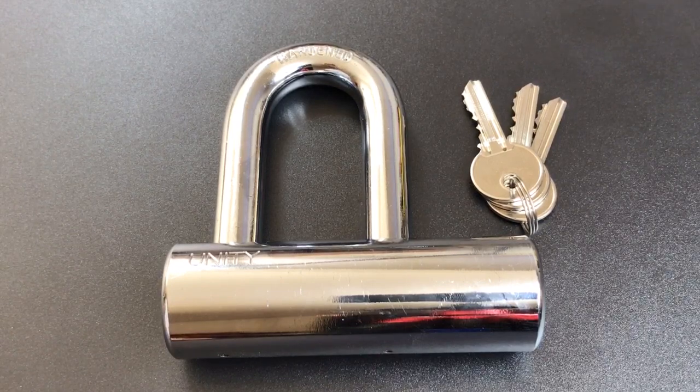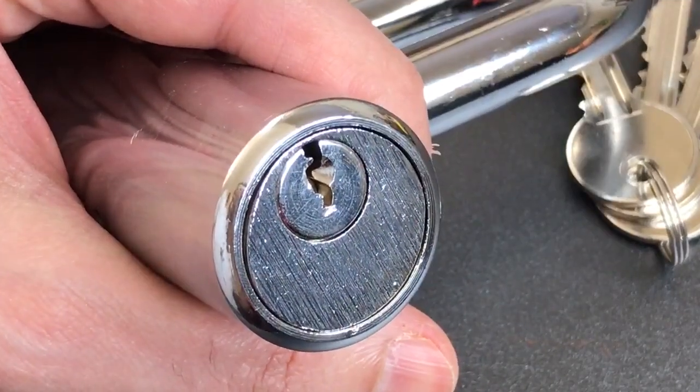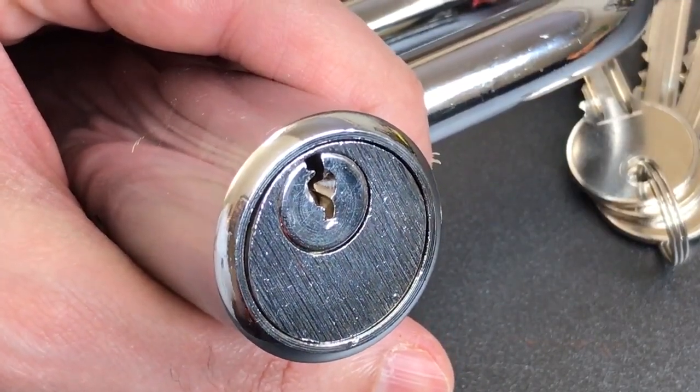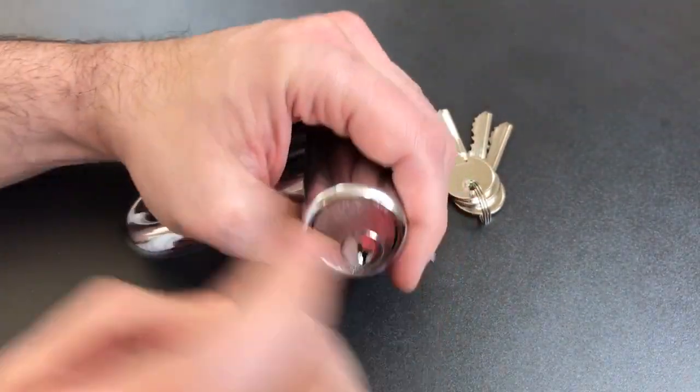But as good as all that is, the core is just as bad. In fact, it's abysmally bad. We look at it and you can see what appears to be a chromed over pot metal core. And once you start trying to pick it, you realize just how bad it is.